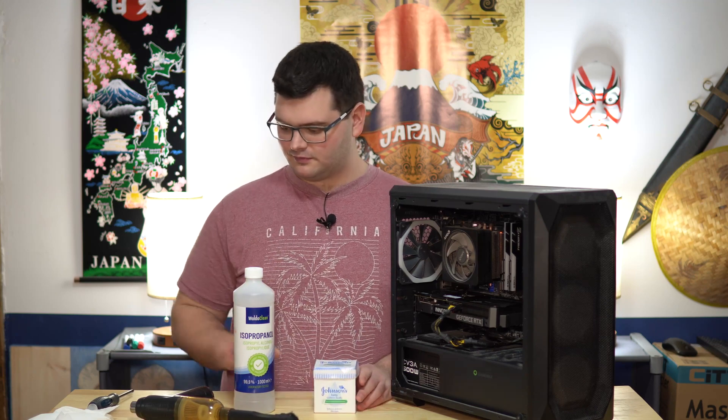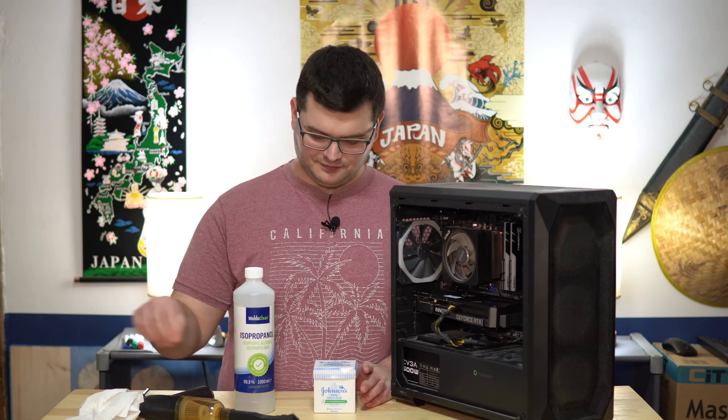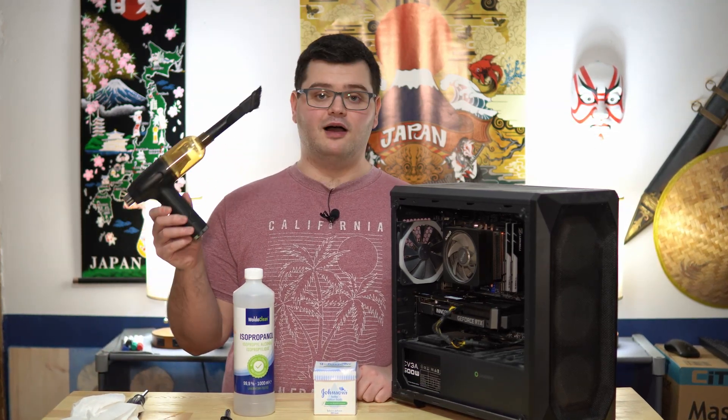I've also got some cotton buds, a screwdriver, a couple of tissues, some thermal paste, a very lightly damp cloth, and finally this electric duster, which I like to use.